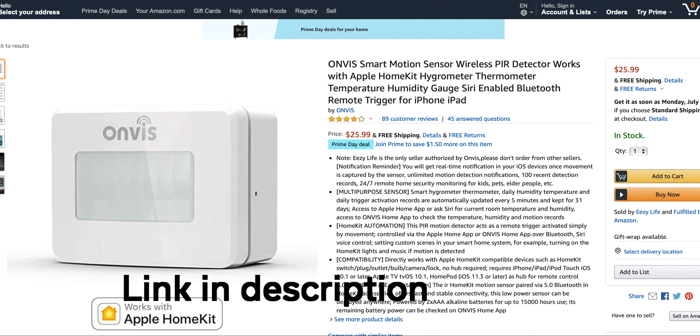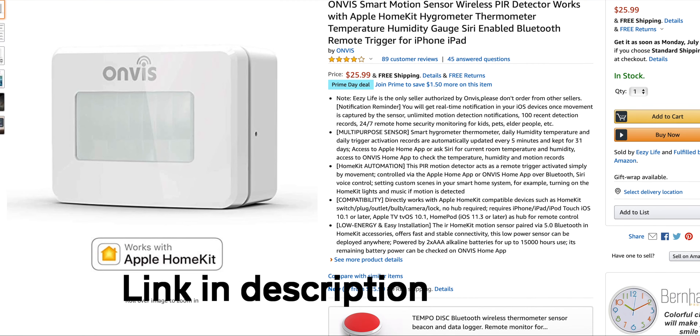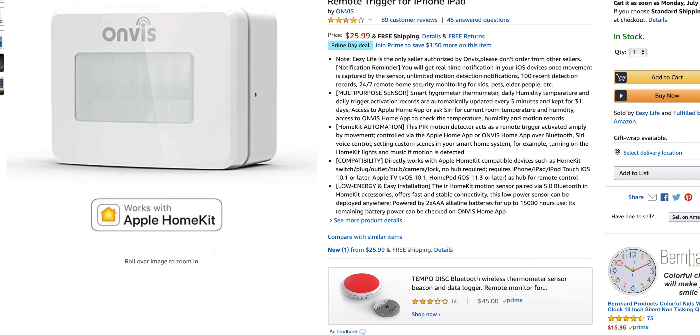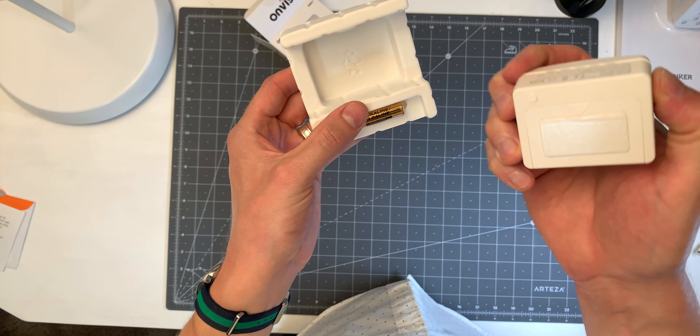At about $25 on Amazon in the US, I think this sensor is one of the most competitively priced motion sensors on the market, especially because it doesn't require a hub and talks directly to HomeKit with Bluetooth. A special thanks to OnViz for sending me this motion sensor — there's no other sponsorship going on here. Let's go ahead and get started with setting it up.